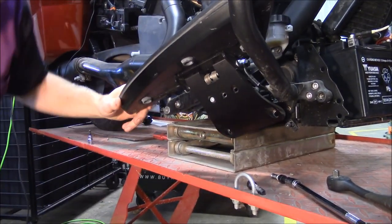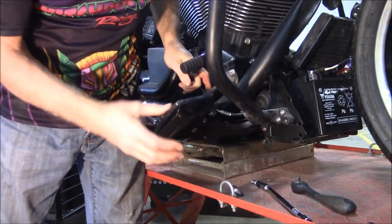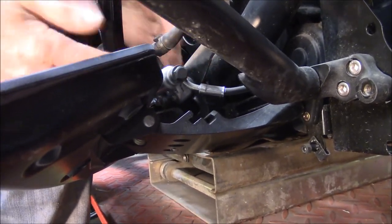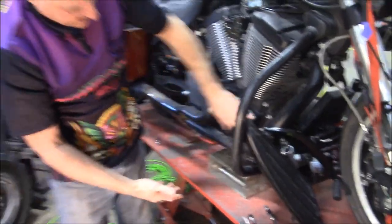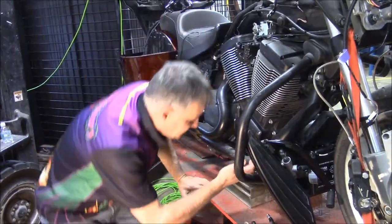Now, if you wanted to go the rest of the way and take it all the way off, you would have to go and take off the brake line up here. If you didn't want to take the brake line off, you can just take the bolts out for the master cylinder here and remove that. But basically, that gets it completely out of the way so you can get in here and do whatever you need to do.